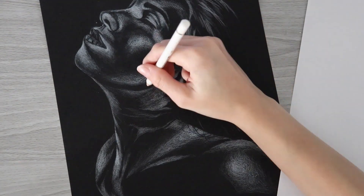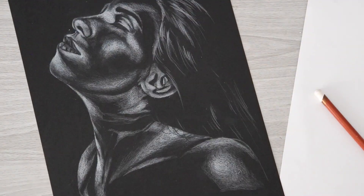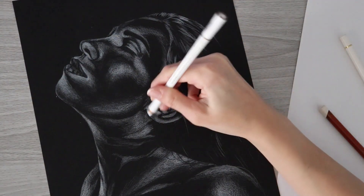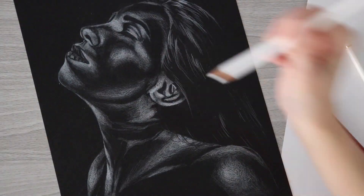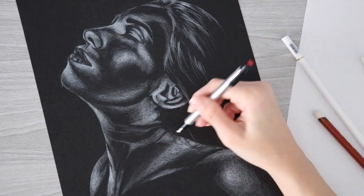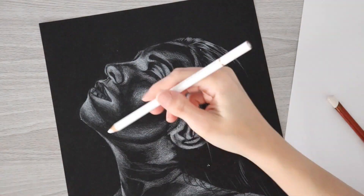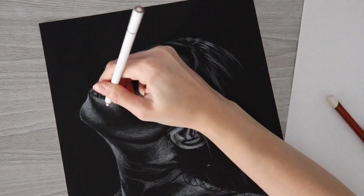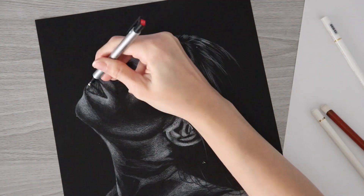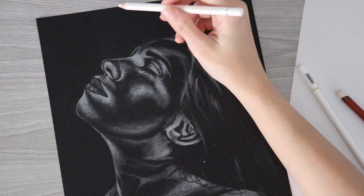One problem area was the jaw, which was a dark shadow that I had to leave black, while also wanting a smooth transition into the highlight above it. I don't think I achieved that smooth transition very well. Creating those mid-tone transitions with white is harder than doing it with charcoal on white paper, where you can use the powder itself to blend. I think using white charcoal might actually be easier — you could use the powder and blend it to create mid-tones. That's probably what I'll try if I do another white portrait on black paper.